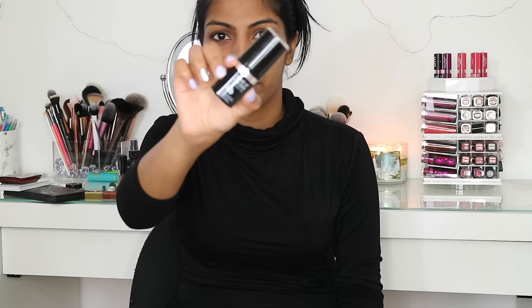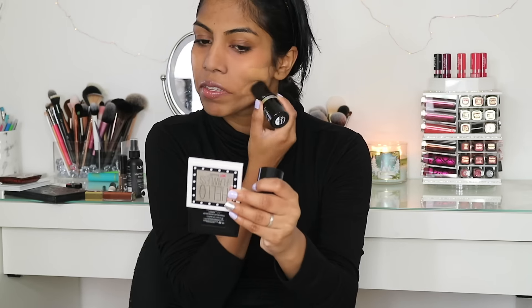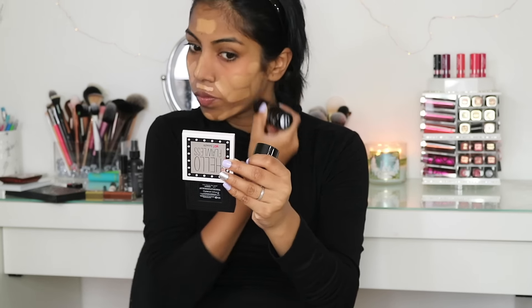For foundation, I'm going in with my Makeup Forever HD Foundation Stick in the shade 173Y445. I'm just swiping that across my face — my nose, my forehead, my upper lip. Then I'm using a Tarte buffing brush and blending it in.